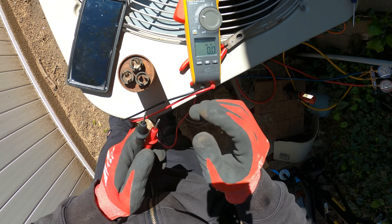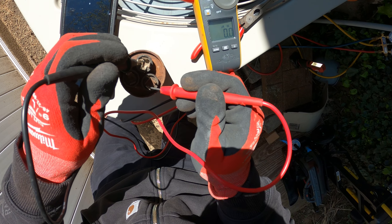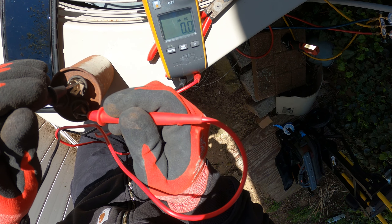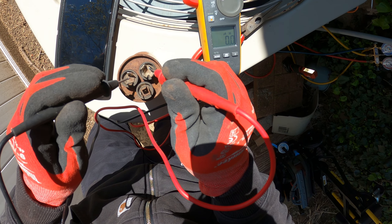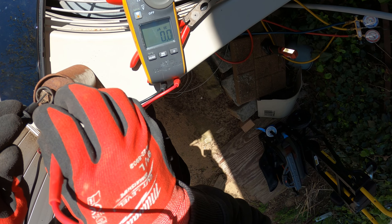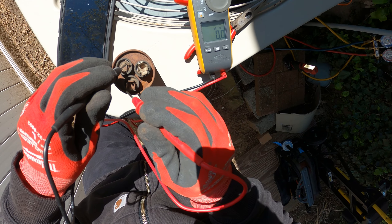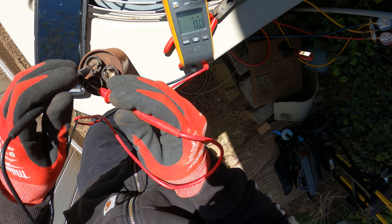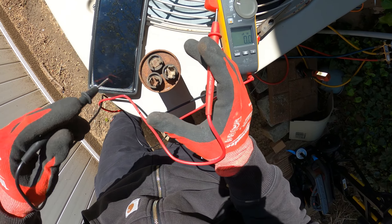I set my meter to microfarads. I believe this port is common, so let's check between these two. You want to give it a few seconds. This thing is completely out of charge — there's nothing here at all. Let's check between any of these terminals. Yeah, this thing is completely fried. It's definitely this capacitor.